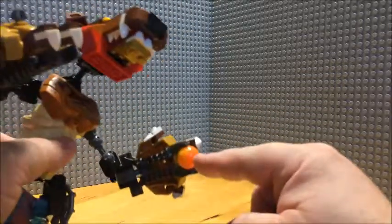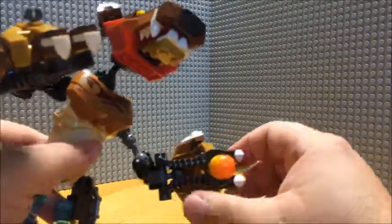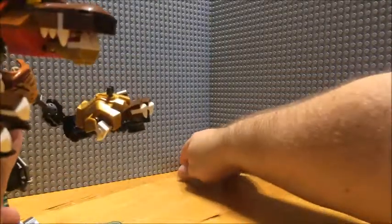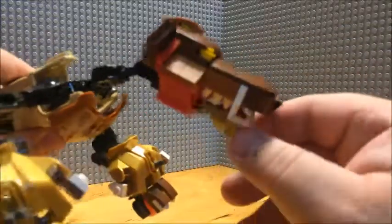As you can tell, I've left the cannon piece from the bear tank intact for the claw, as well as leaving the head piece intact as well.